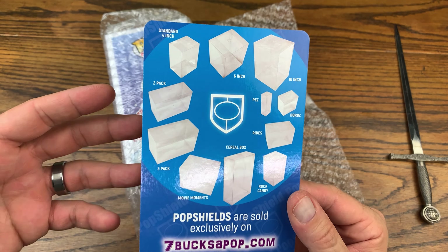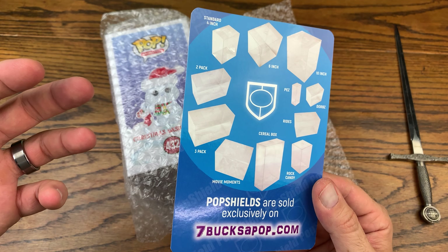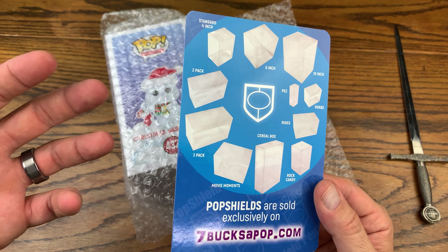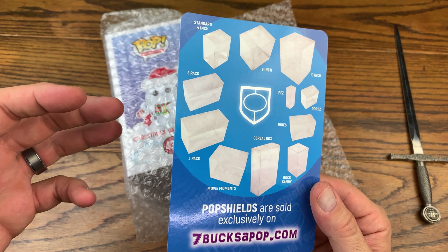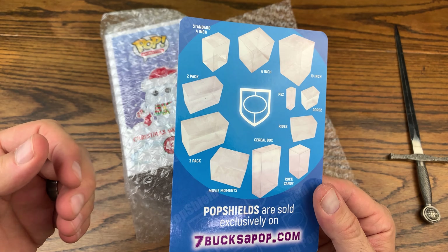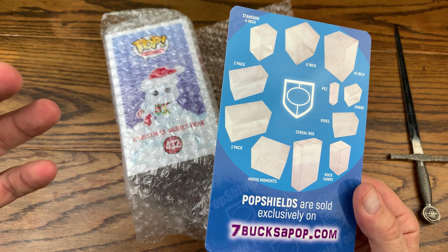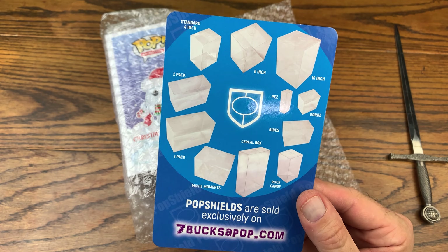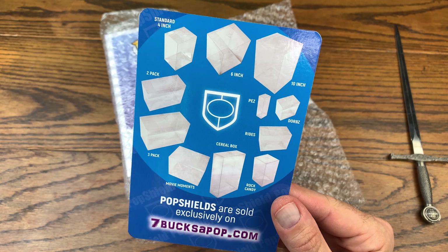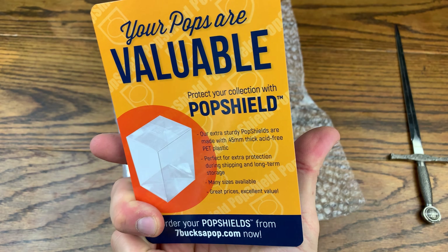These Pop Shields are legit. I like the fact that they add a little bit of weight balance to the pop. It makes any pop — including a common — feel like it's worth more than it actually is just by having the nice heavy Pop Shield protector on it. Check them out in the description below — you can see all the different sizes, styles, and prices on their website.